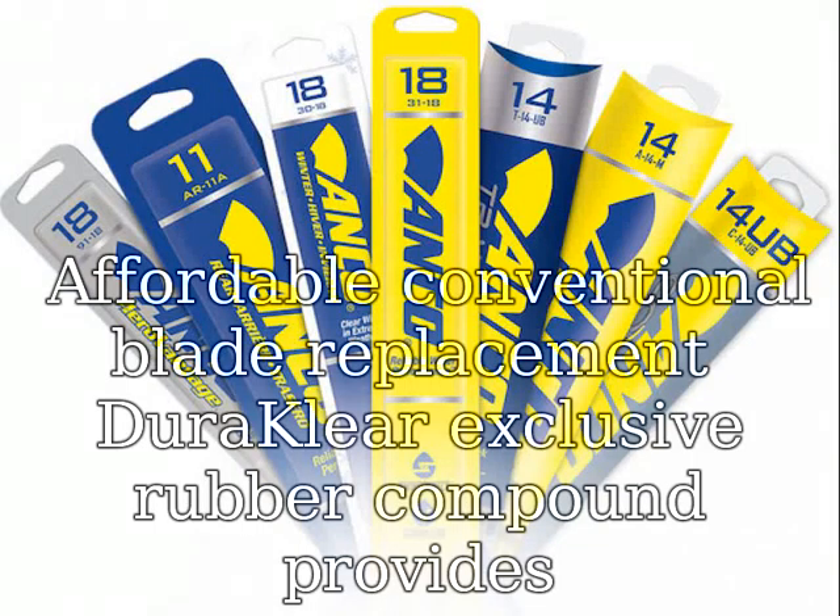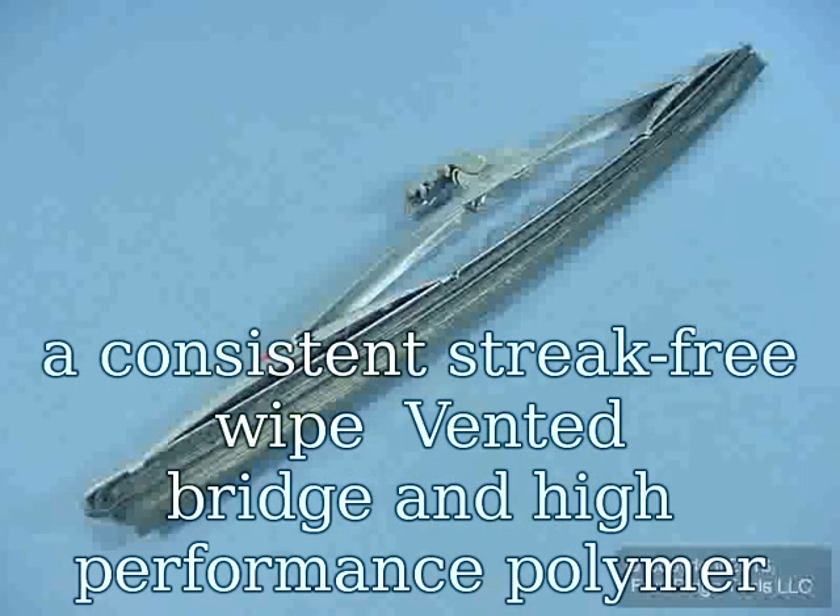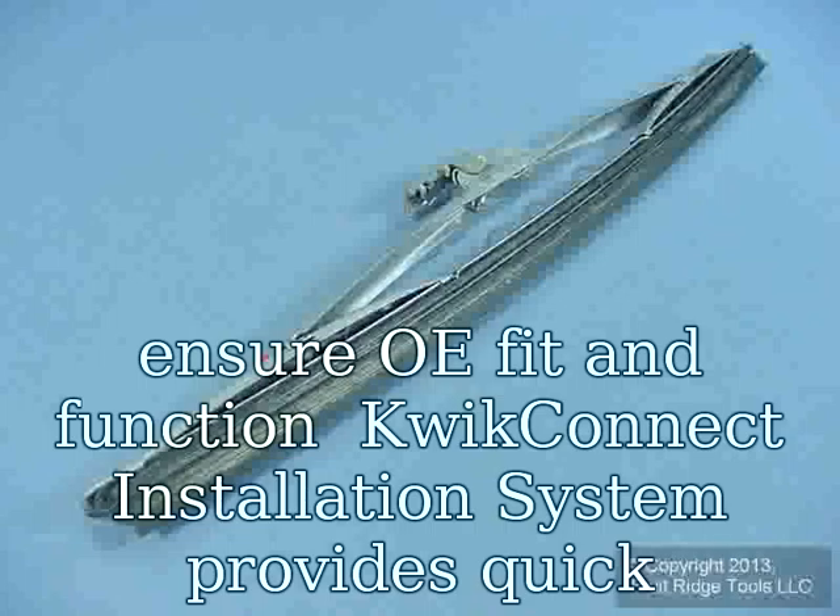Affordable conventional blade replacement. DuraClear exclusive rubber compound provides a consistent streak-free wipe. Vented bridge and high-performance polymer ensure OE fit and function.